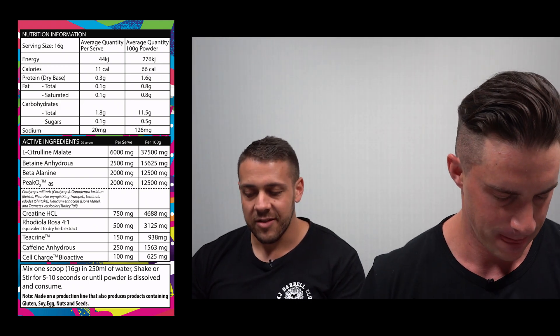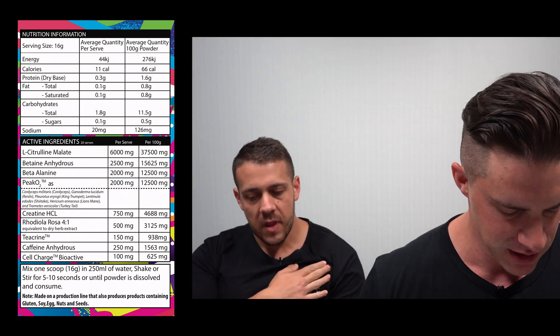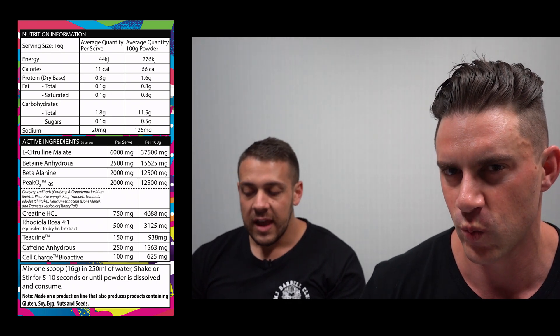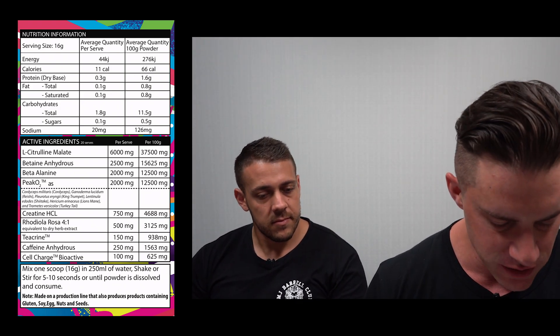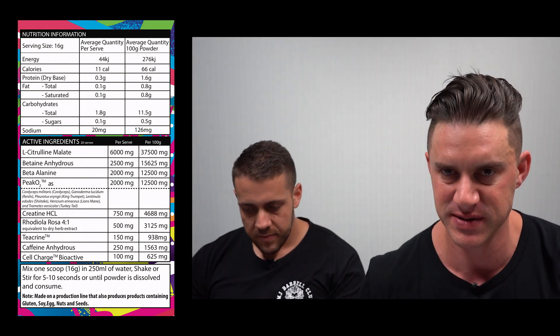First up is L-Citrulline Malate at 6,000 milligrams, which is the full clinical dose. It's in there to increase blood flow and muscle pumps. As a precursor to arginine, it boosts nitric oxide levels. Next is Betaine Anhydrous at 2,500 milligrams for muscle power and a little muscle hydration — 2.5 grams is pretty much the clinical dose for betaine.